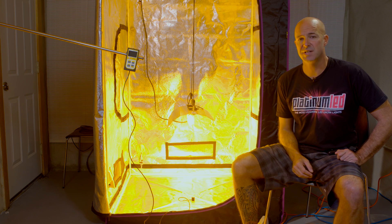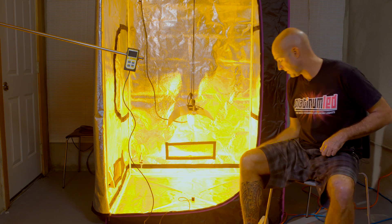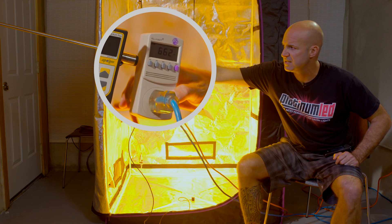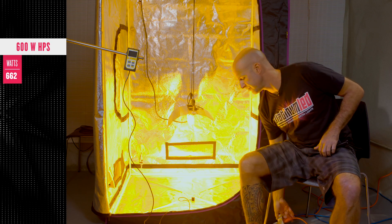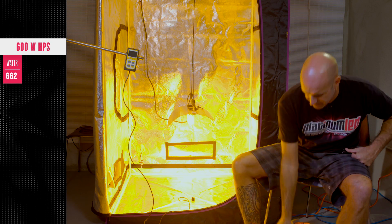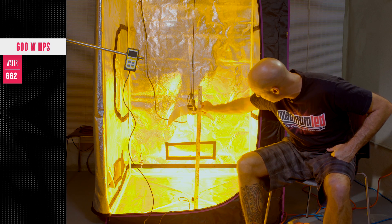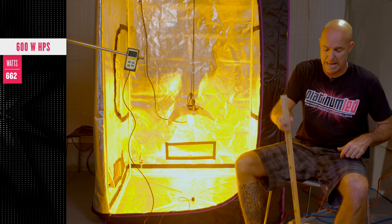For the sake of validity and keeping everything fair, we're going to measure our environment. First we have the wattage draw — this one's coming in right at 662 watts, full power digital ballast, 600 watt HPS. Next, the hanging height. We're going to show you that it's right about 24 inches, which is about low for an HPS, but we're going to do this fair, apples to apples.